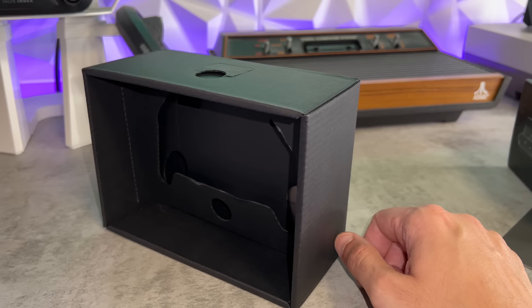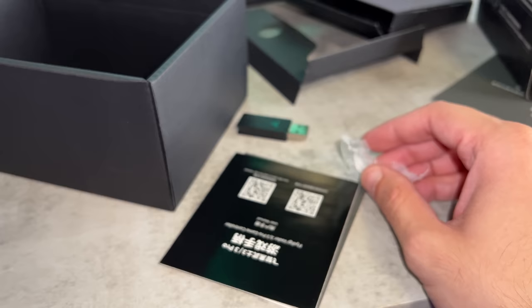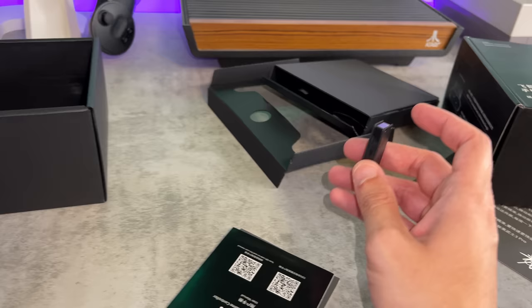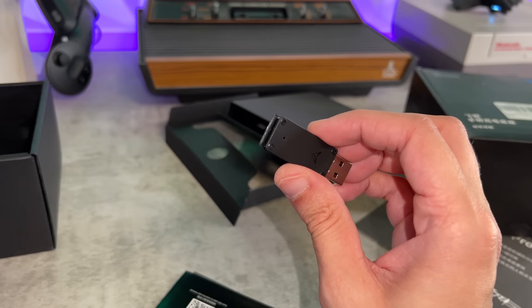There is some documentation underneath. Your dongle was actually in that little baggie — I wonder how many customers have accidentally thrown it out because it's inconspicuously packaged at the bottom. I look through the entire box head to toe just because I've accidentally thrown out cables and connectors in the past — not anymore.